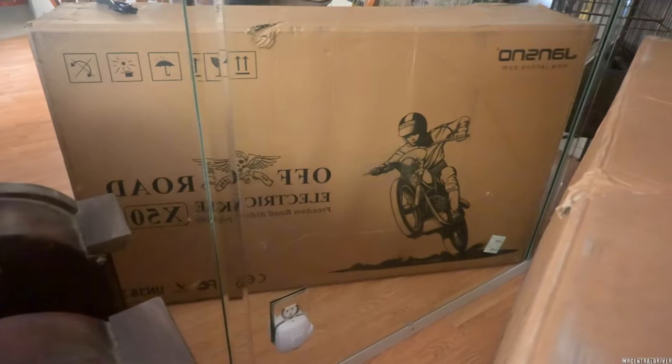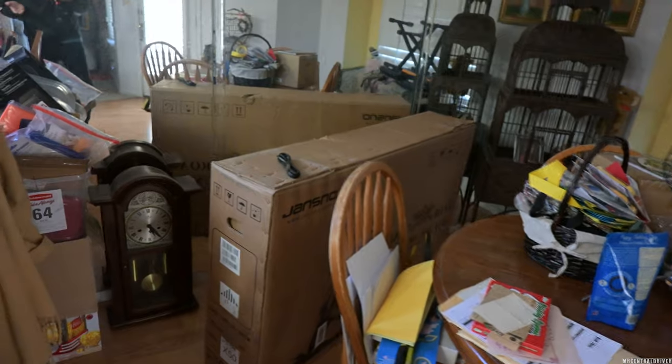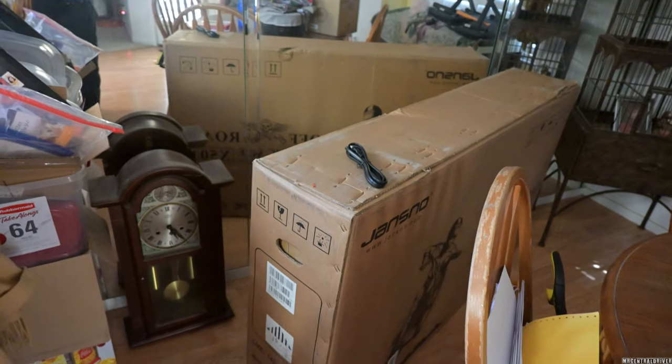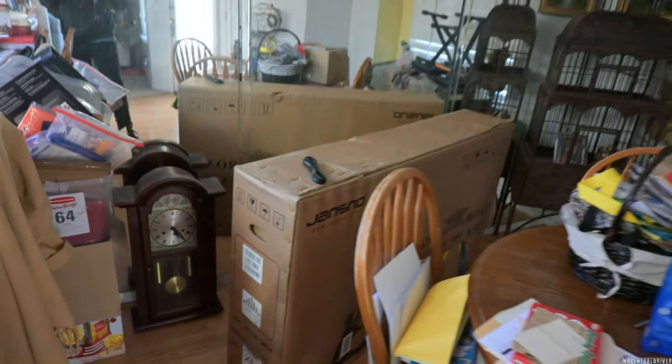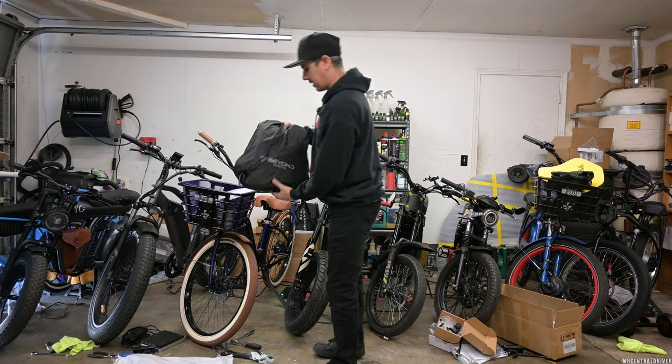Here is the other bike because I have no room in the garage. Off-road X50 — it's going to be a smaller, slower e-bike. I think it does like 25 miles per hour, so we'll check that out. I think it'd be perfect for kids and stuff like that, or younger people that aren't trying to go too fast. I don't think it has a very high weight capacity either. All right, so let's get to unboxing this and check it out.